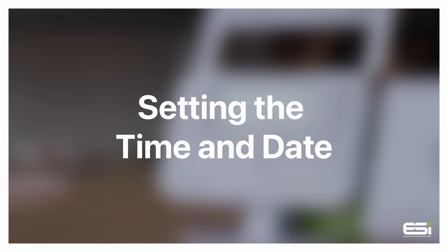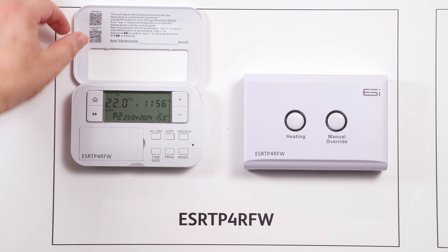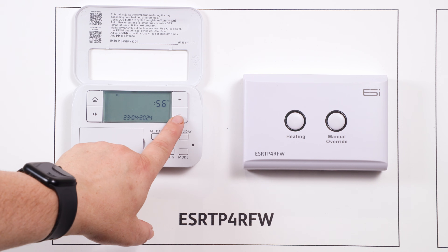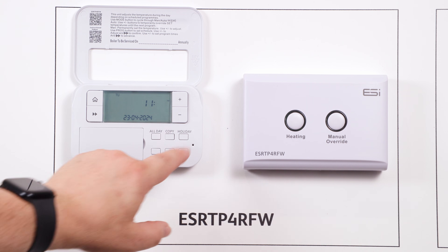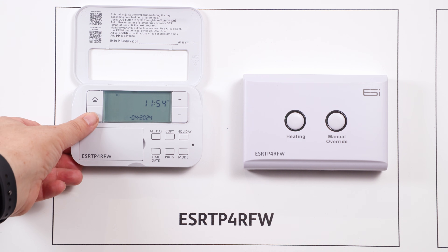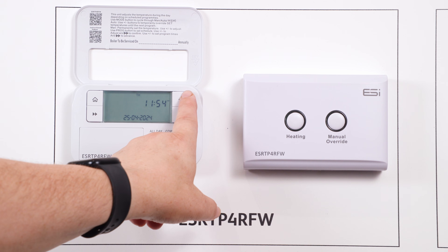Setting the time and date. On the thermostat, lift up the front cover and press the time and date button. Now use your plus or minus arrows to amend the hour. To go to the minutes, press the double arrow button, then use the plus or minus buttons to amend. Double arrow again will take you to the day — use plus or minus to amend.